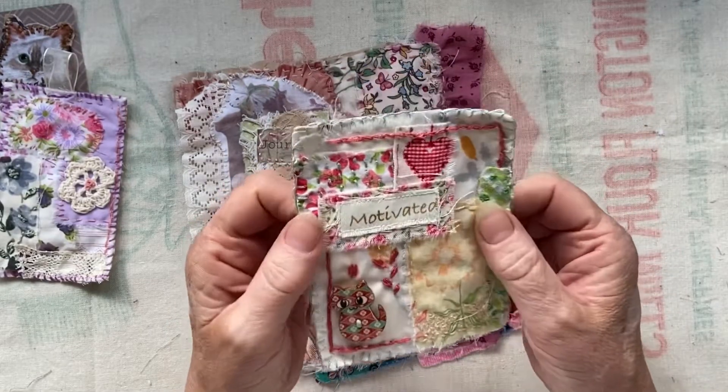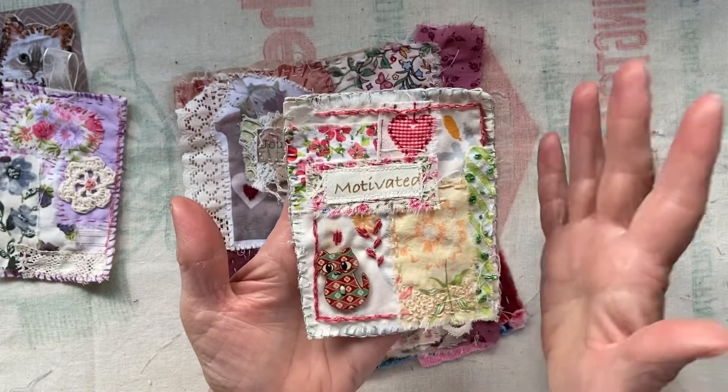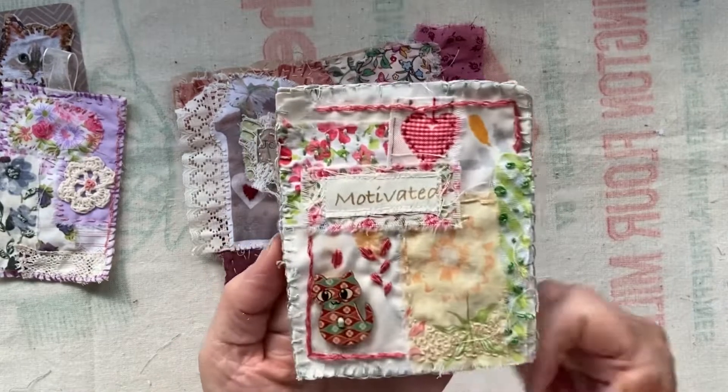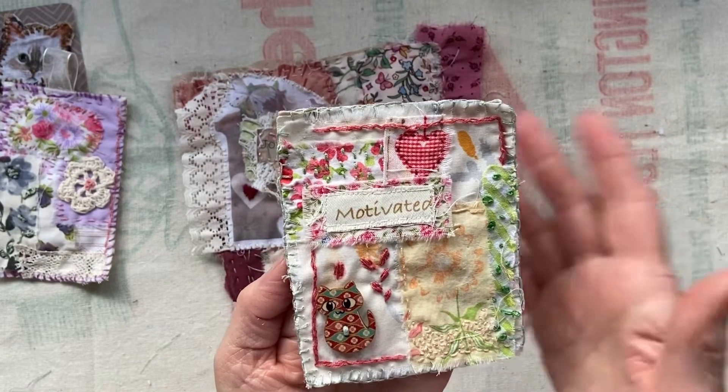You could also use that as a tag, a bookmark, or in a book or a journal.